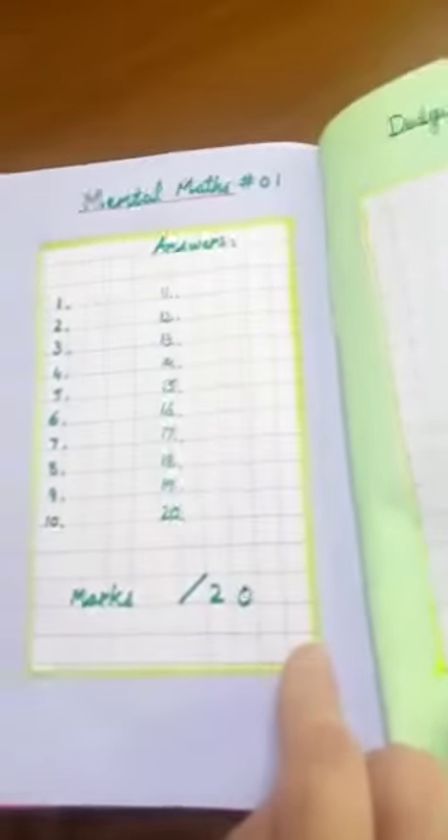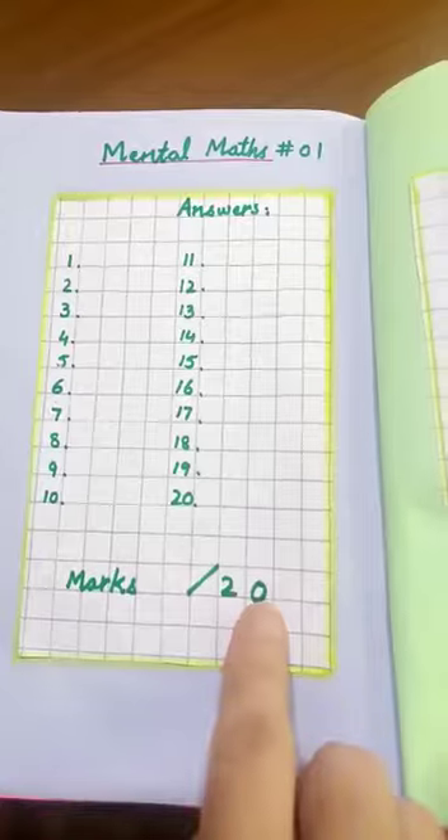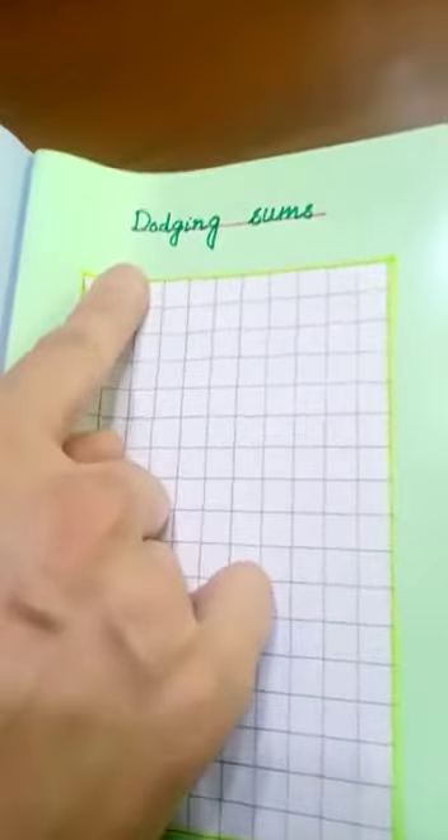After completing table writing, make 20 sums of mental math, solve them, and let them be checked by your parents. Next, you will write 20 dodging sums neatly and solve them.